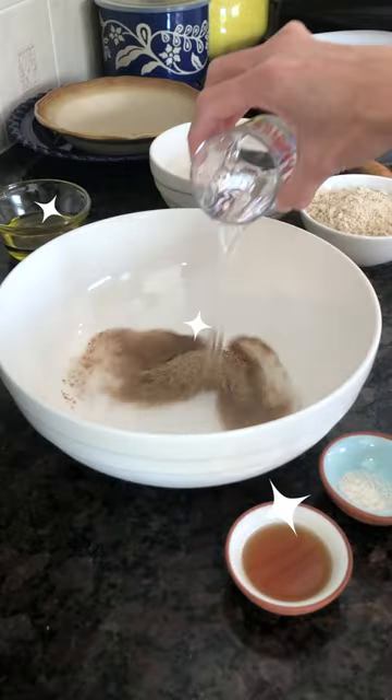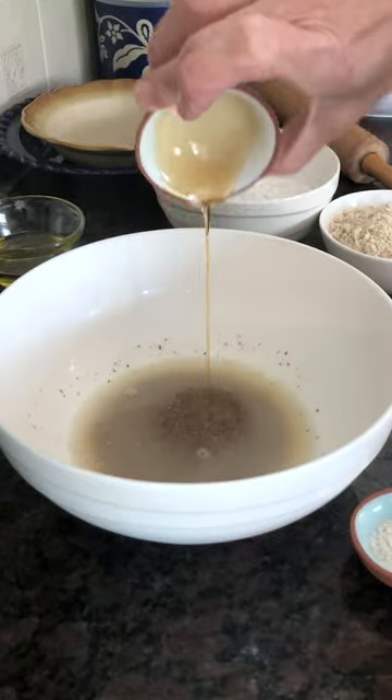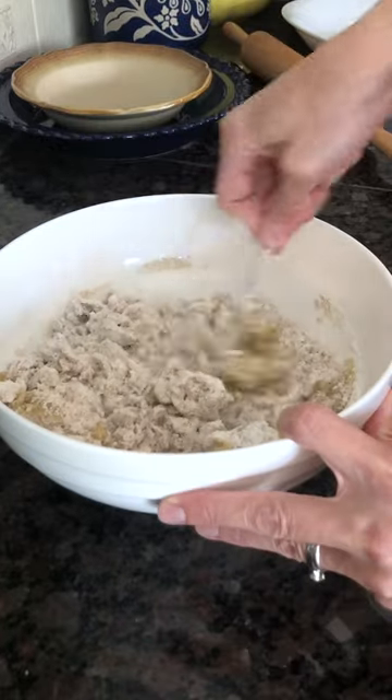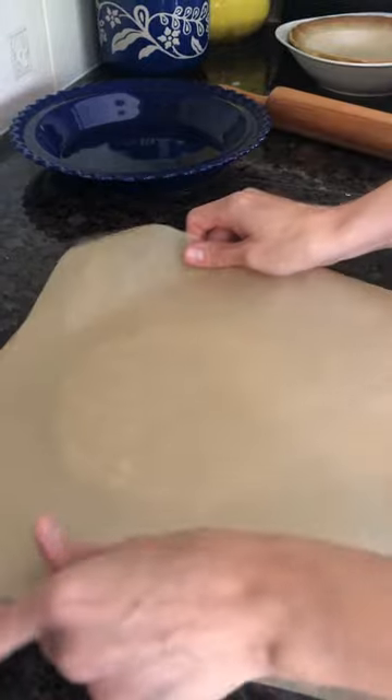The first step consists of combining flaxseed meal with hot water and giving it a quick whisk, then adding the next five ingredients, which includes the olive oil. You mix until crumbly, feel your dough, and divide it for a double-crusted pie.